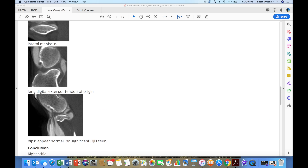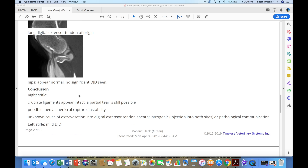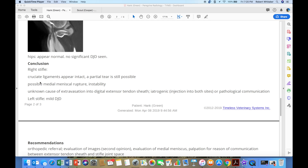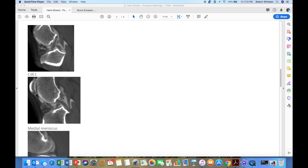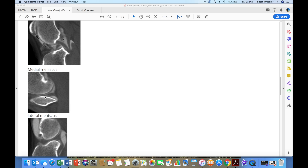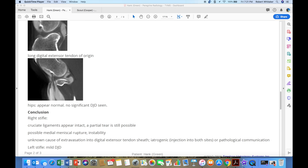There were hip images, but everything was normal, so they didn't see any significant pathology. Dr. O'Brien goes on to say cruciate ligaments appear intact and partial tear is still possible. Medial meniscal rupture — he's thinking there could be a rupture in the medial meniscus right here, given that there's contrast material flowing through that area. So that kind of wraps up what we've done with Hank.